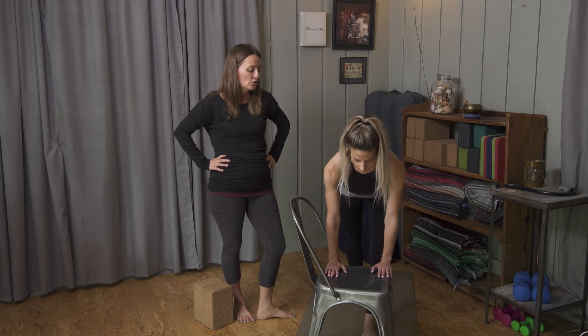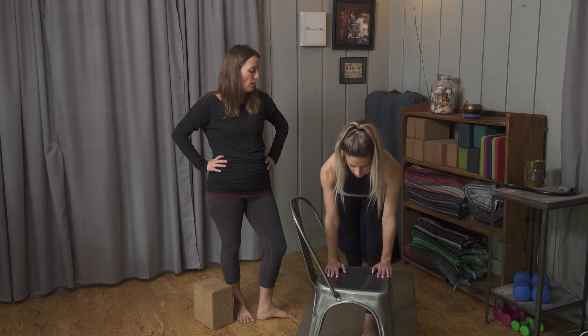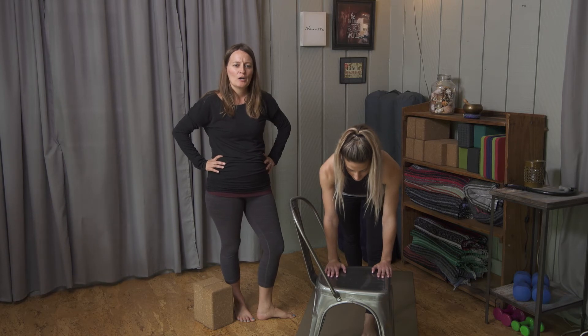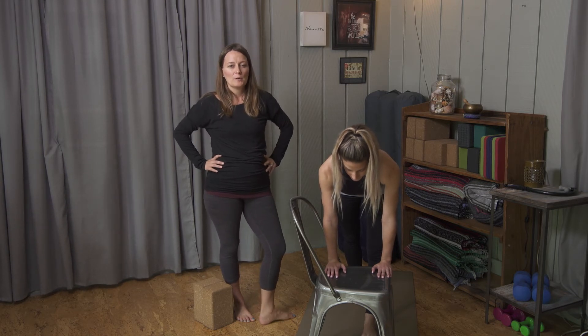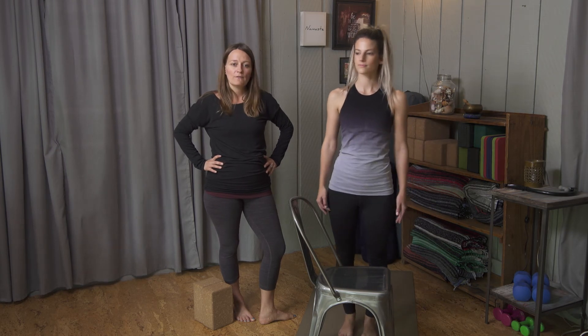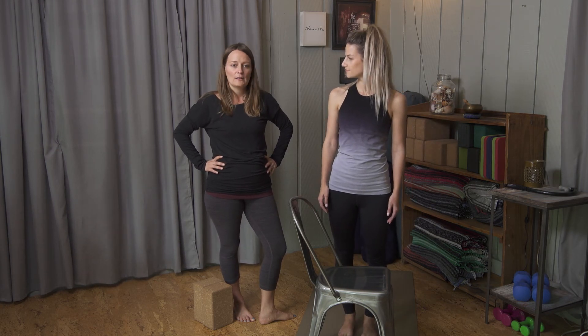This is something you should do every day — it will help keep the hamstrings nice and loose. Especially if you do repetitive sports like running, walking, or cycling, this is great to have in your everyday regimen.